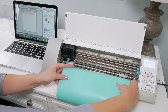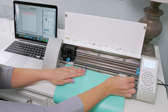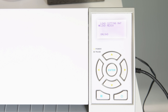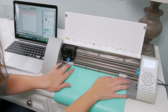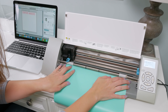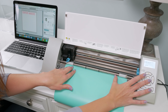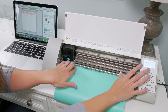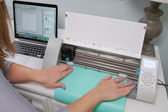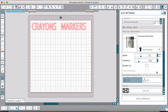Since I'm working with a fairly large piece of vinyl, I'm just going to put it right into the machine. On my machine I'll choose the 'Load Media' option. If I was working with a smaller piece of vinyl or wanted to use a cutting mat, I could put my vinyl onto the cutting mat and choose 'Load Cutting Mat' instead. I think it's just easier without the mat, so if I have a big enough piece of vinyl I typically choose 'Load Media' and load it right in. Now that our vinyl is loaded, we push 'Send to Silhouette' and it will cut everything.